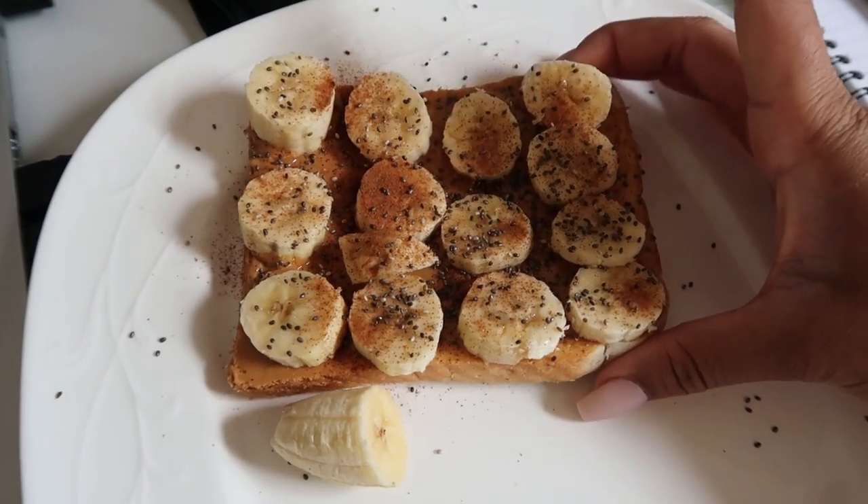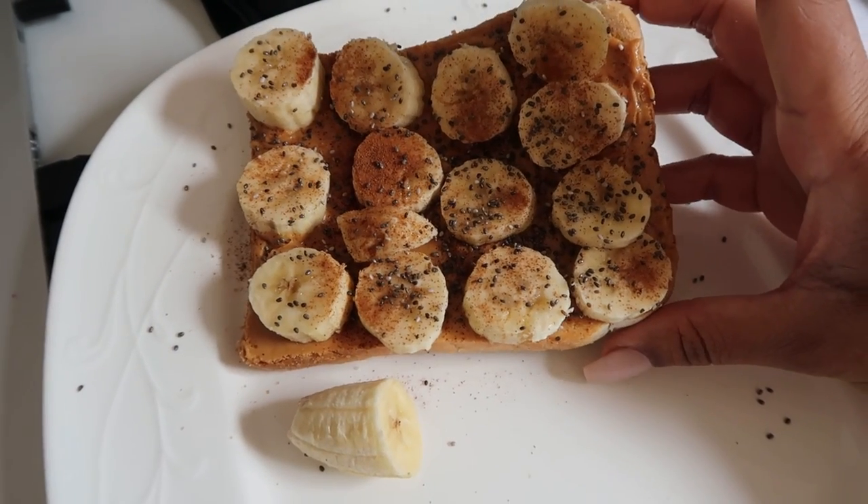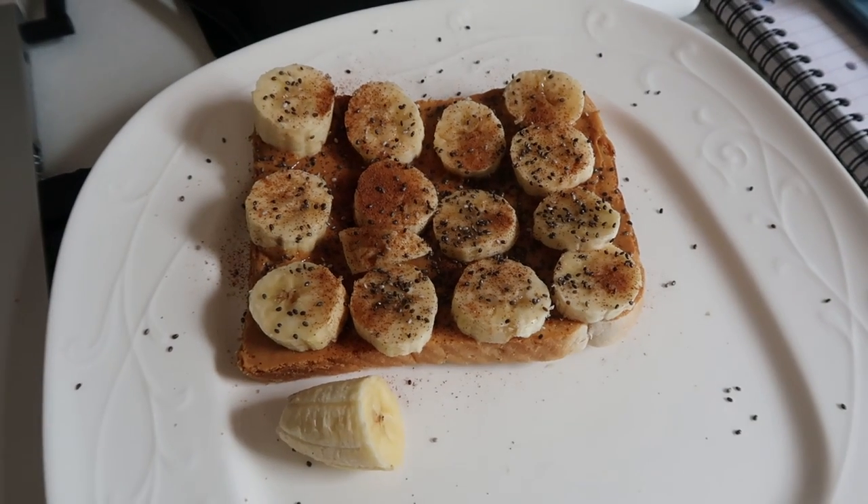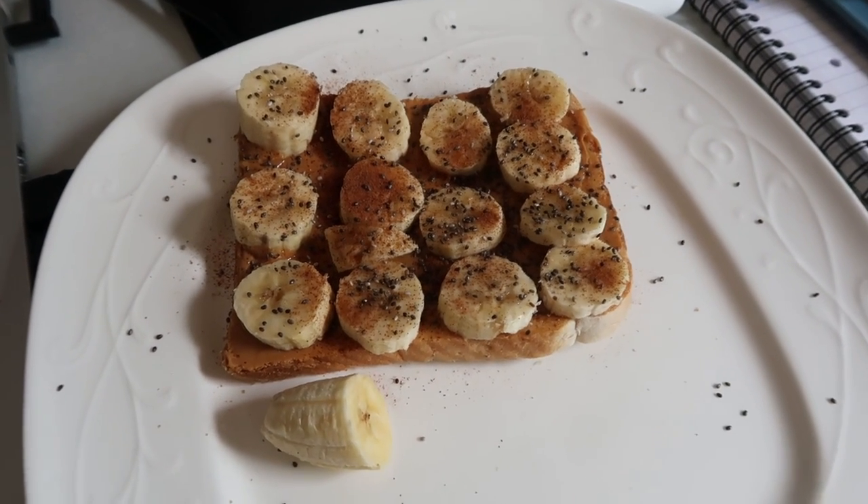My sister's revising in the background over there. This is my breakfast: white toast with peanut butter, banana, cinnamon, and chia seeds — it's so good.